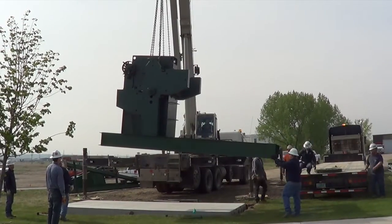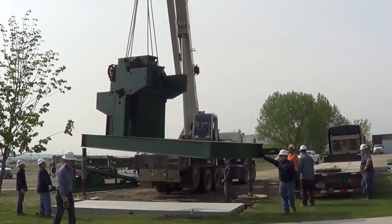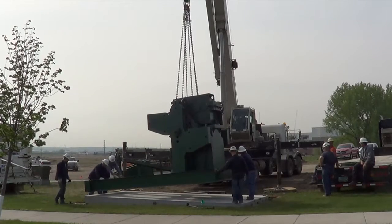Makoti Concrete brought the concrete pad to the site. B&G has already placed the concrete pad on the site. We now see Borsheim Crane placing the gearbox on the concrete pad.